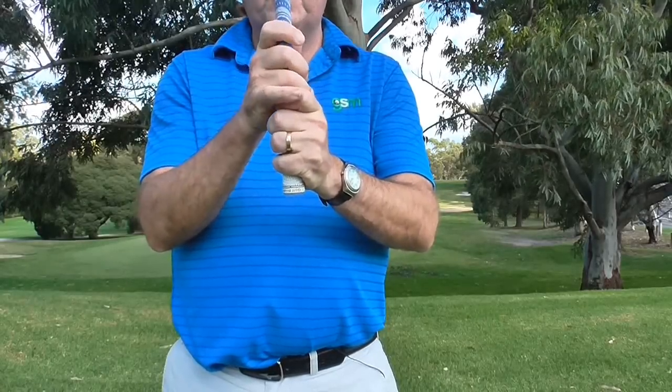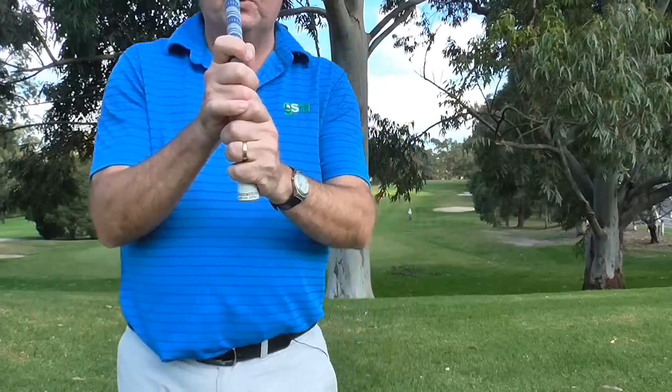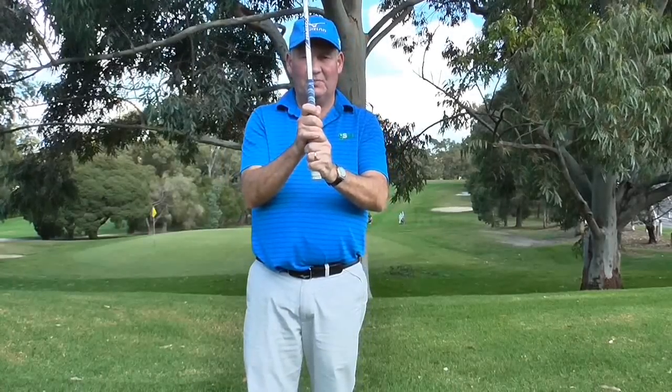So the absolute best place for that little finger to be is up on top of this finger here. It feels terrible the first time you do it — it feels weak. But once again, if it feels strong it is wrong. So we want to make sure that we have that finger up over the top there.